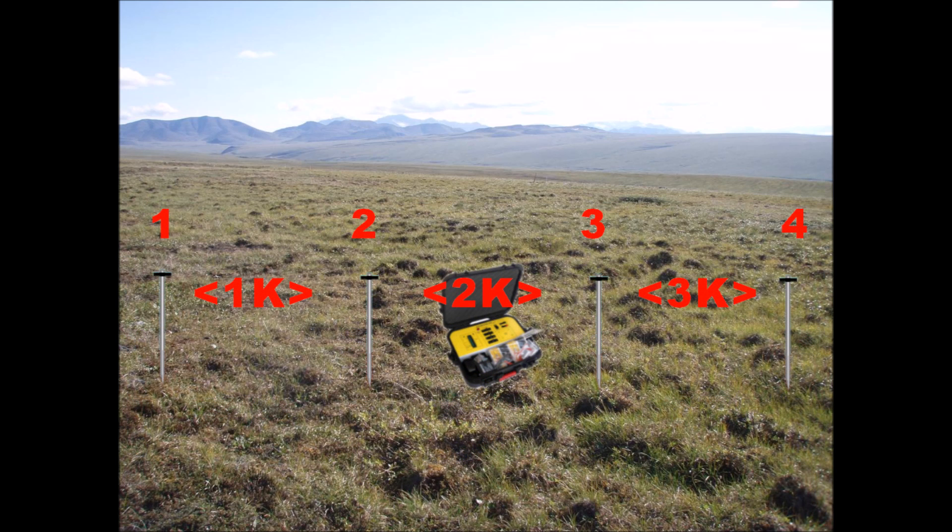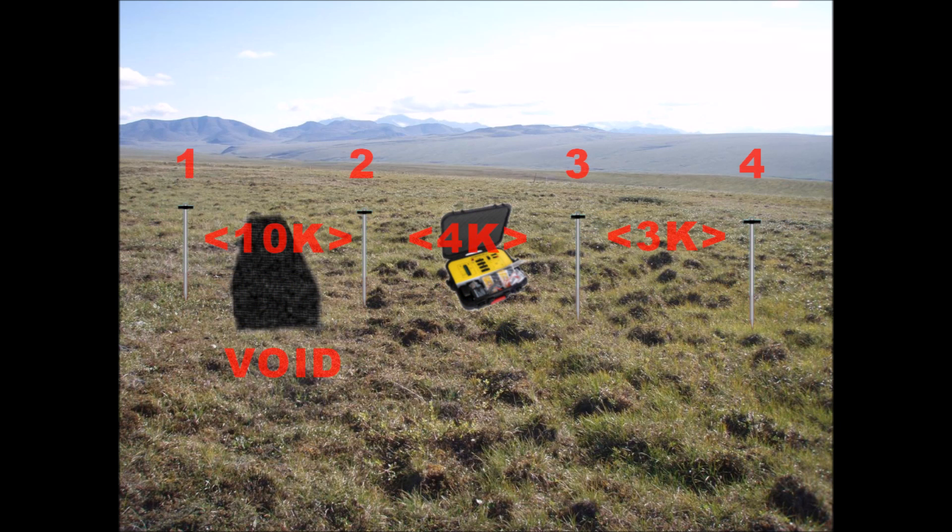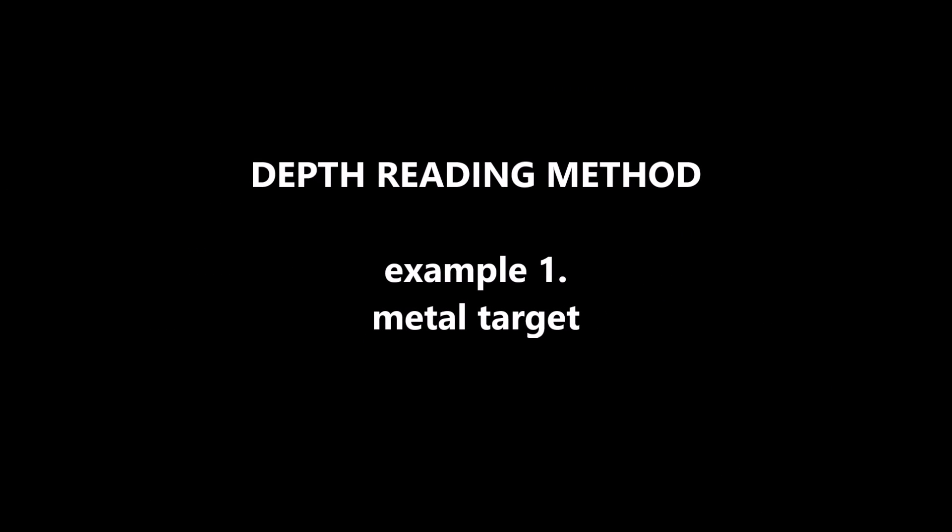To get depth reading for a metal target, use the pair of probes that gave the lower value and start moving those two probes even closer to each other, as long as the readings keep dropping lower.